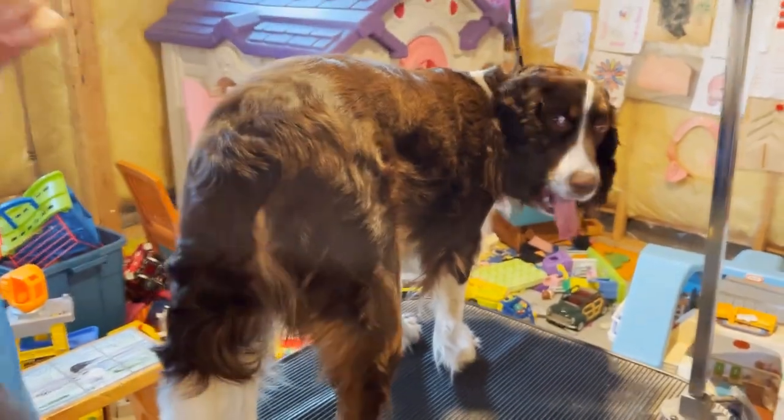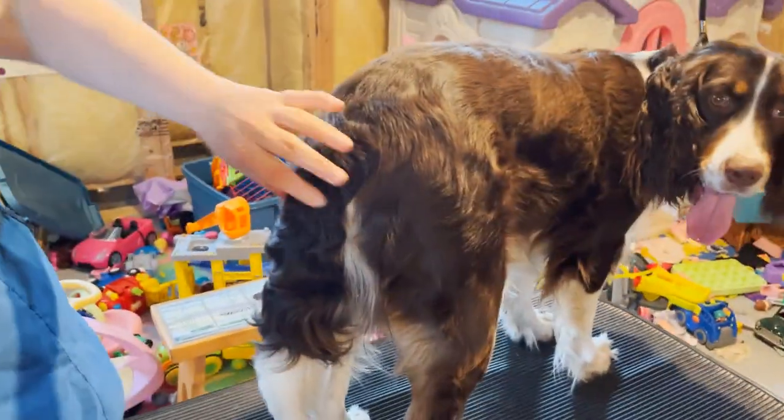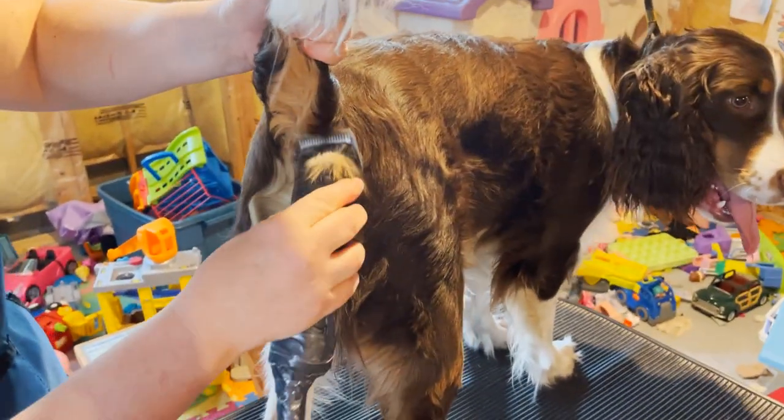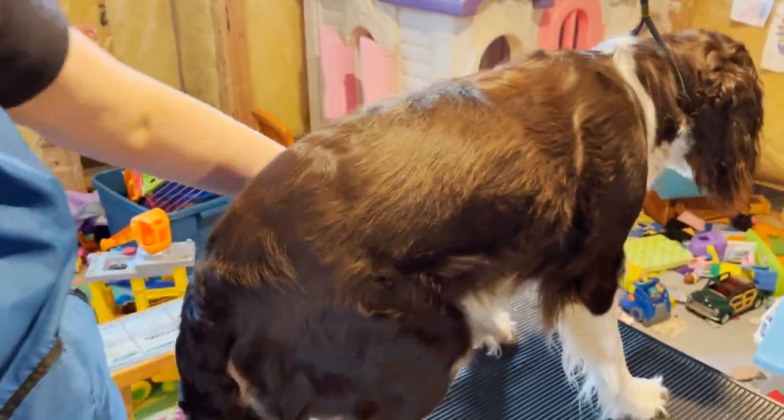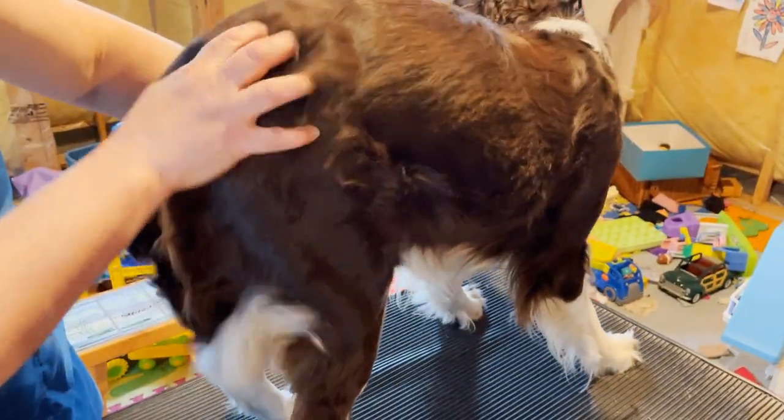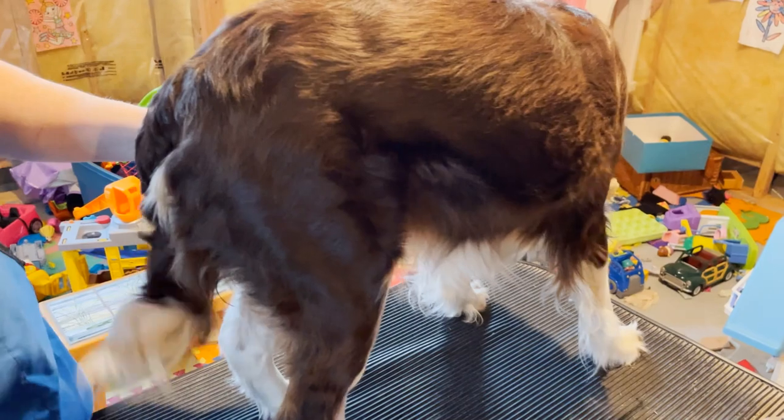Next I'm going to take my clippers and just go upwards to take some of this extra feathering off. Good girl, good girl — want a cookie?